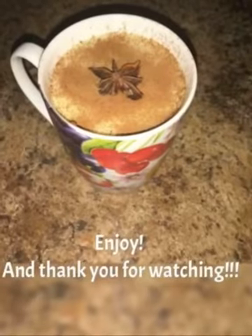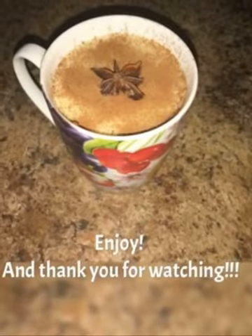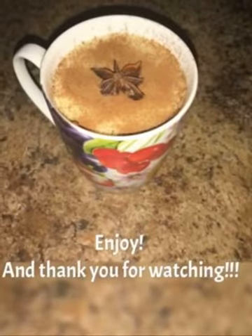Mix thoroughly and simmer for another five minutes. Now it's all done. If you liked the video, please like, comment, and subscribe. Thank you for watching.